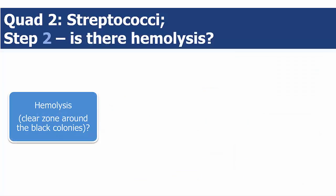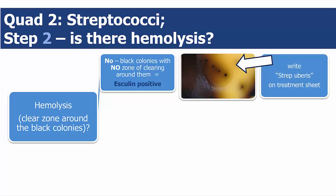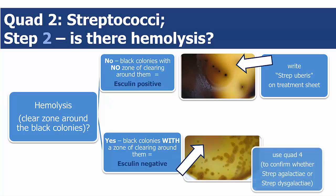You will notice that colonies in this quadrant may demonstrate what is known as hemolysis. Hemolysis is when the bacteria breaks down the agar around the bacteria colony and causes what looks like a clear ring or zone around it. If you see black colonies with no zone of clearing or no hemolysis, that indicates esculin-positive strep uberis. Black colonies with hemolysis, a zone of clearing around them, indicate esculin-negative strep agalactia or strep dysgalactia.